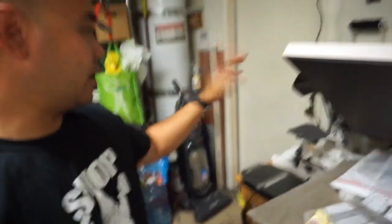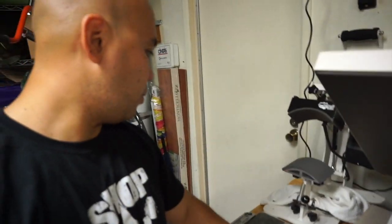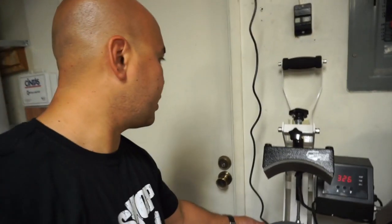Alright, so that's done. Now we have to put little name tags and labels on the neck, and we're waiting for this thing to fire up — which is our hat press — and we can get this thing going.